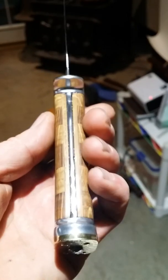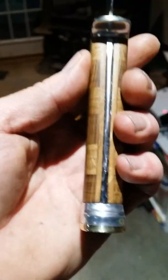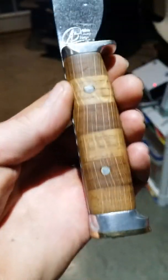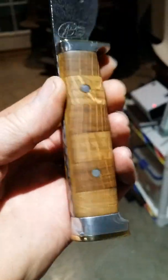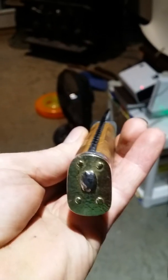Anyway, there you go. I am thoroughly happy and impressed. I just gotta sharpen it — that'll take me some time. I probably won't get to that for another week. I've got a pig to do this weekend; if I get time after that I'll sharpen it. It would be nice to have it done 100%.